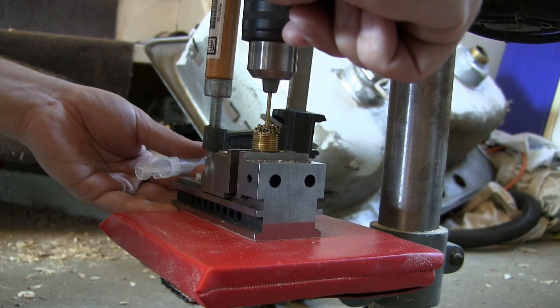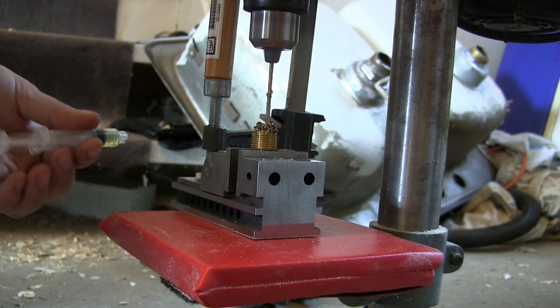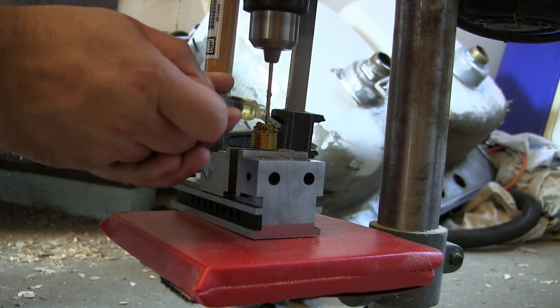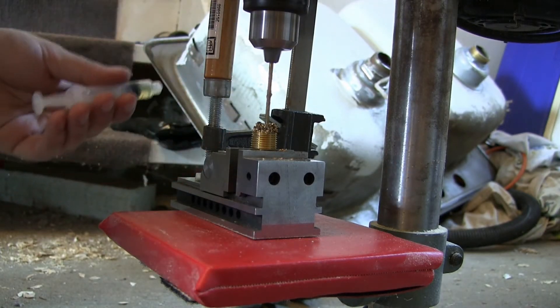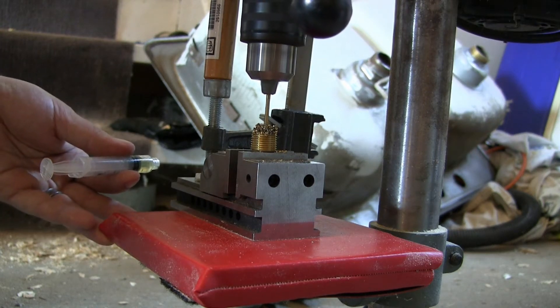I am putting on a lot of lubricant because I don't have proper machining lubricant on hand, so it's a bit thicker than what would be prescribed. Also, these aren't necessarily the best bits.